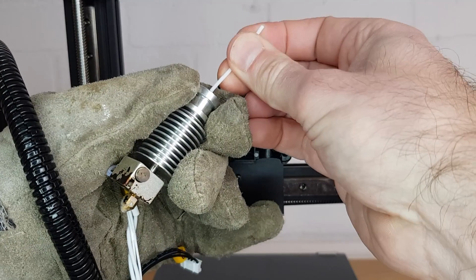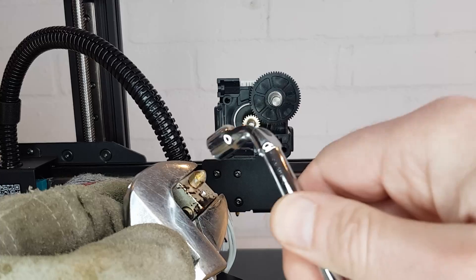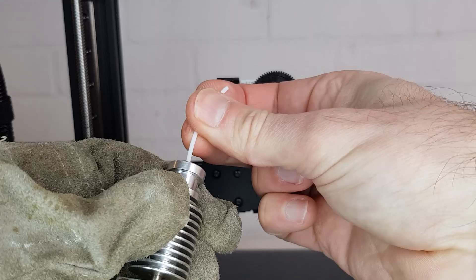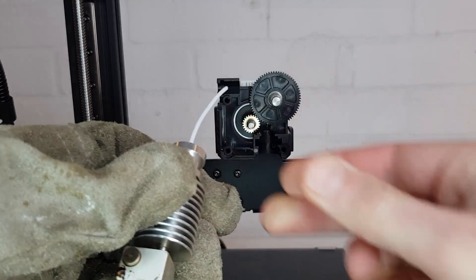Now try pulling on the filament and see if you can work it free. If not, hold your heat block still with an adjustable spanner and then undo and remove your nozzle. Try again to pull or push your filament to see if you can get it to move. Hopefully it will now pull free and you'll be able to skip ahead to the reassembly step.